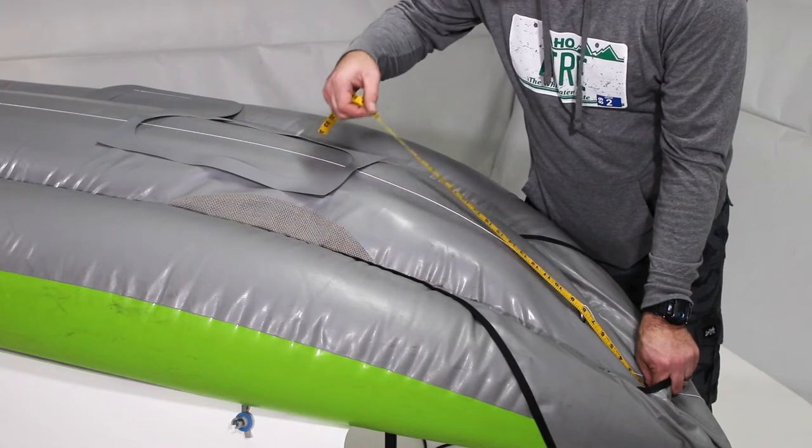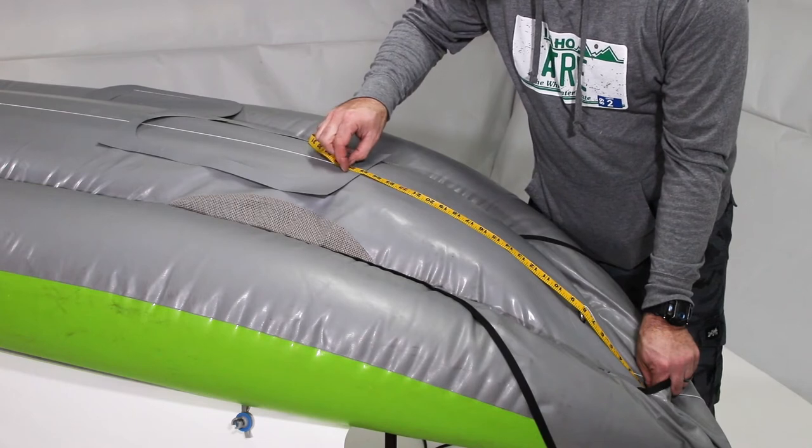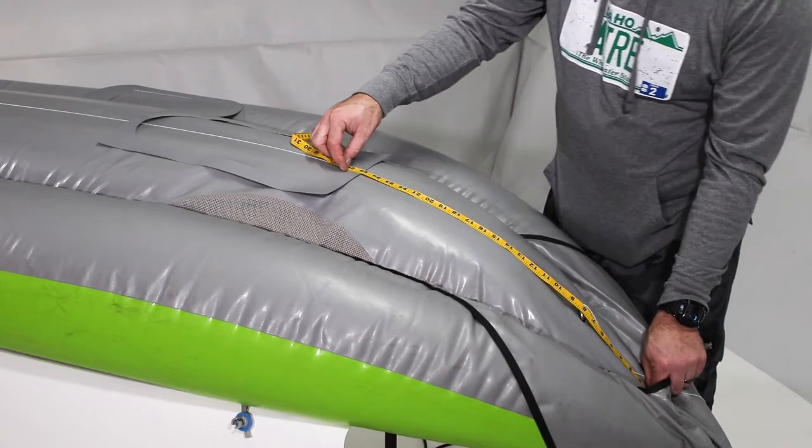For tandem boats, the template should be placed 31 inches from the stern end of the floor pocket. For solo boats, the template should be placed 25 inches from the stern end of the floor pocket.